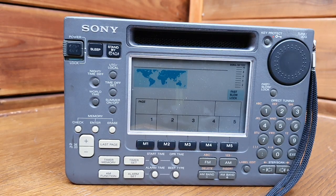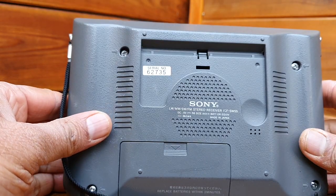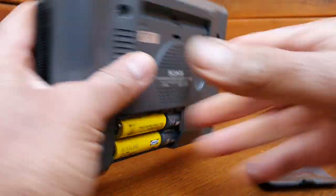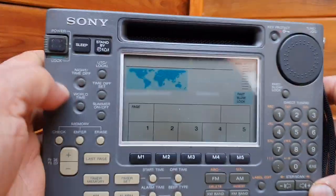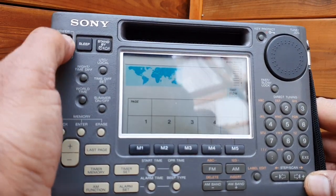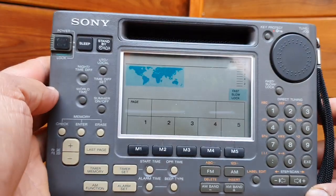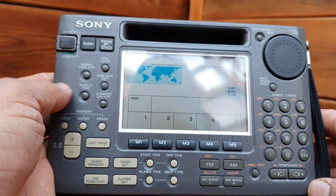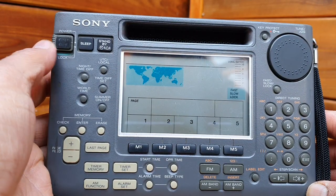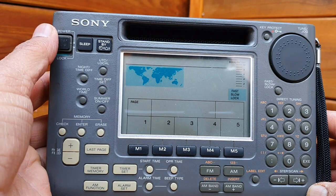This is another radio - same model, serial number 62735. The batteries are low but this radio doesn't even bother to turn on at all. The problem is the same - electrolytic capacitors. Here they may have leaked onto the circuit board so the radio is not turning on at all. We can try using an external power source to see where the problem is.